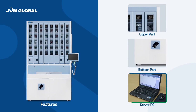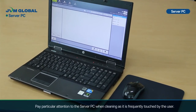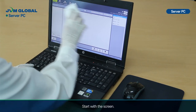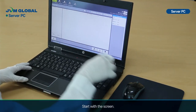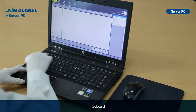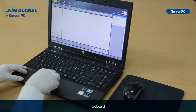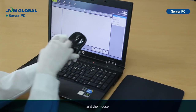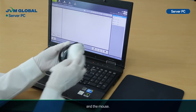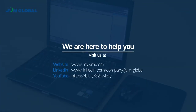Now let's move on to the server PC. Pay particular attention to the server PC when cleaning, as it is frequently touched by the user. Start with the screen, then the keyboard, and the mouse. Please refer to the link below for further support.